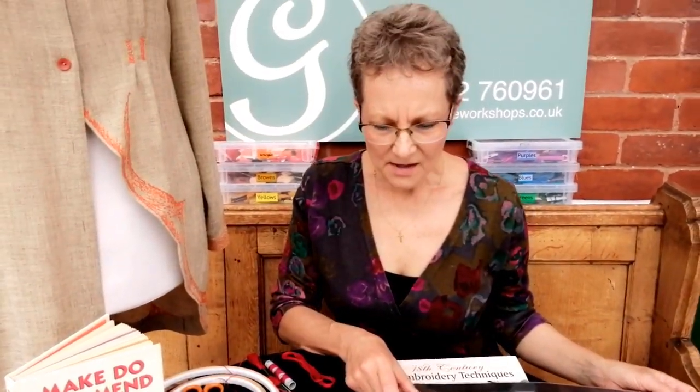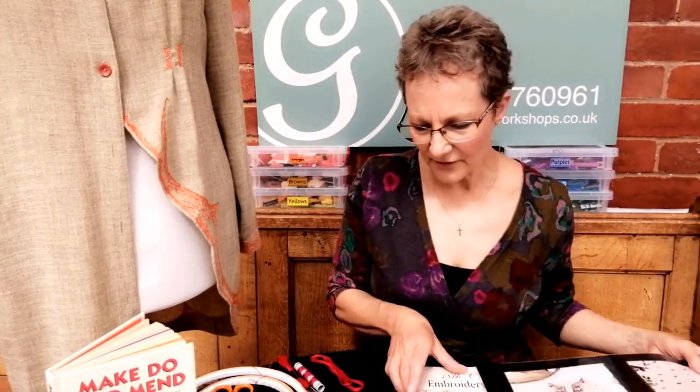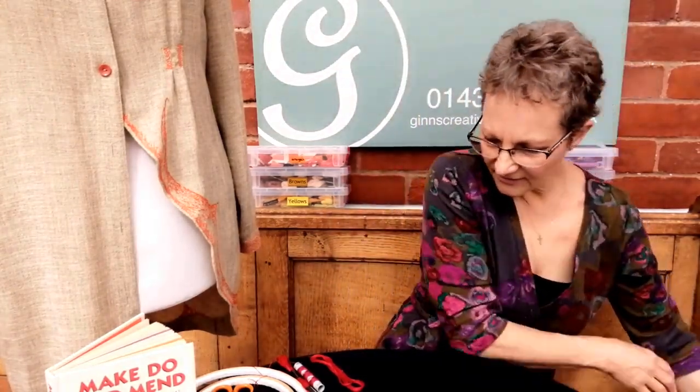The idea that embroidery can enhance a garment — make do and mend, upcycle, recycle — is something you can all have a go at. During the Second World War, when make do and mend was so important, people were actually using embroidery to do exactly the same thing: to enhance what they had and make it feel new.